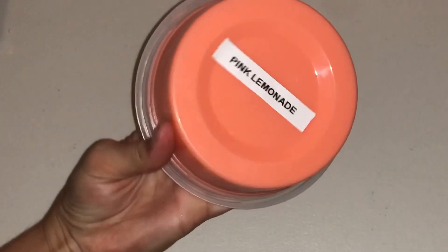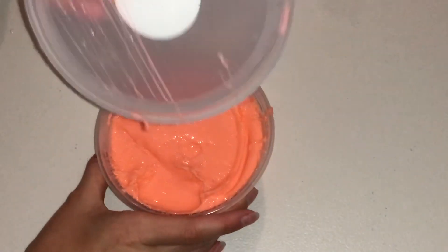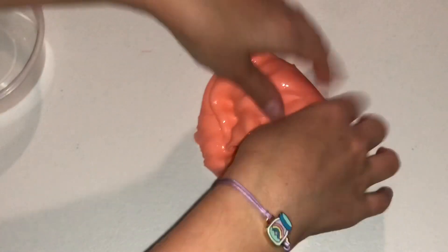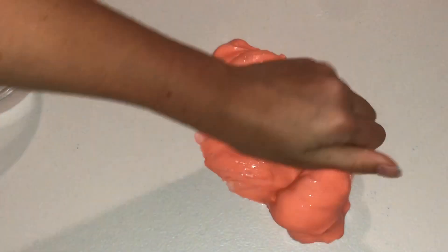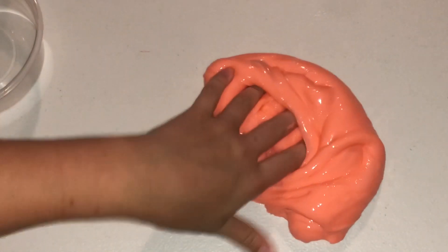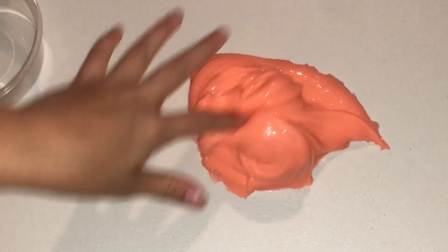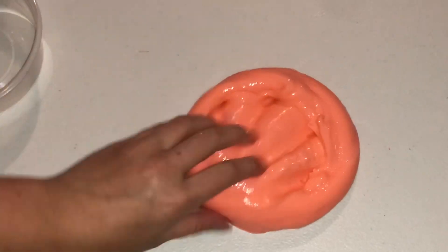The last one is called Pink Lemonade. It's not really a pink color — it's more like an orangey color. Oh, I just got a whiff of that scent. Oh my god, that is the best smelling thing I've ever smelled. It smells exactly like lemons, it smells so good. Personally I think this will get a 10 out of 10.